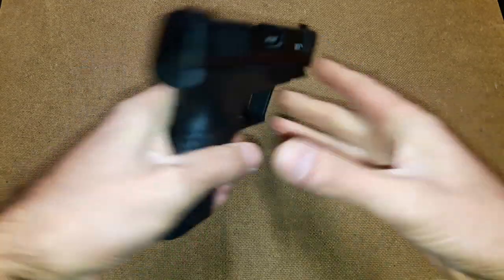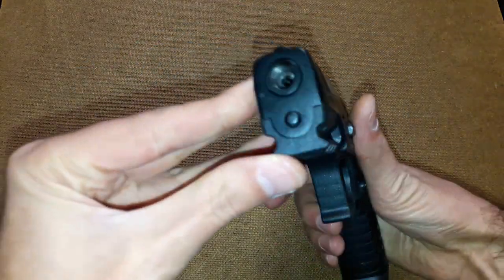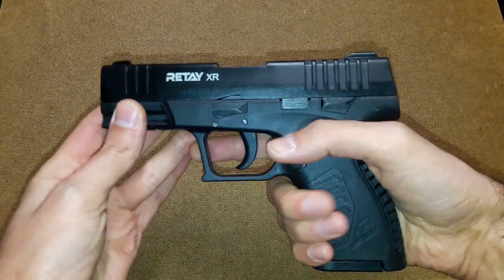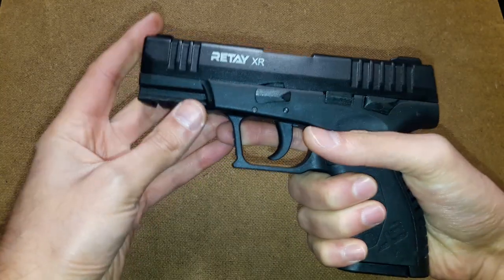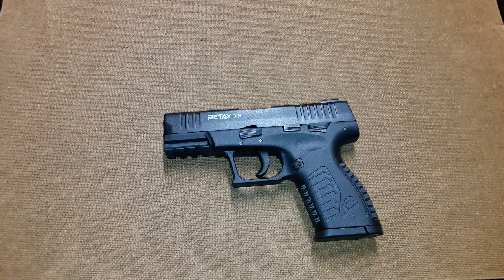It's not a bad gun — don't get me wrong, the gun is good. I really hope it performs well in shooting tests, which I'll probably do in the near future. But so far this is what I can tell you about the Ritei XR. Feel free to comment below and tell me something I don't know about this gun, or share your opinion. Thank you and goodbye.